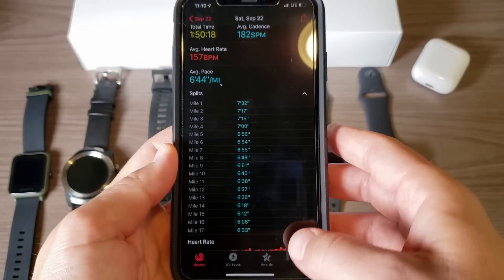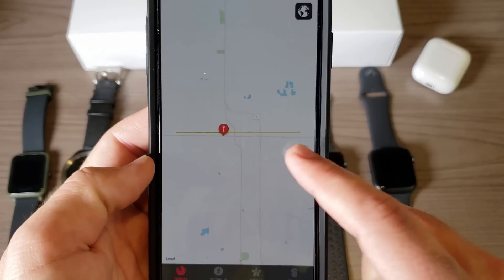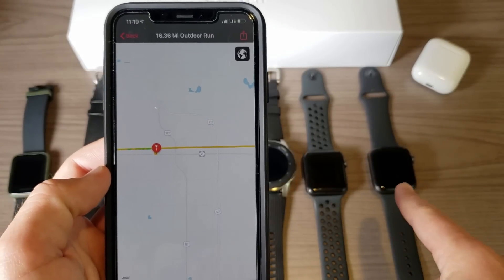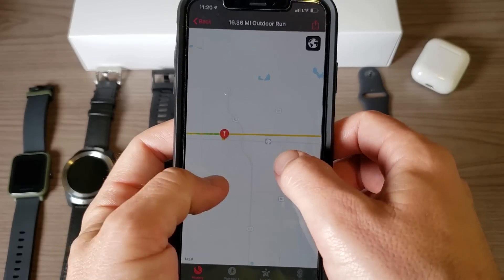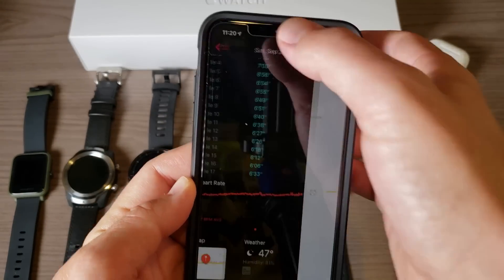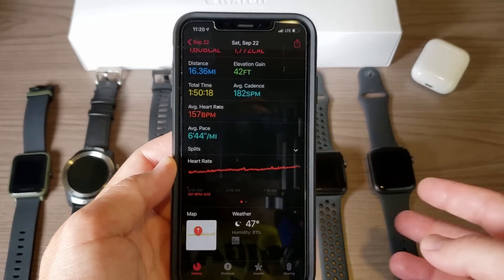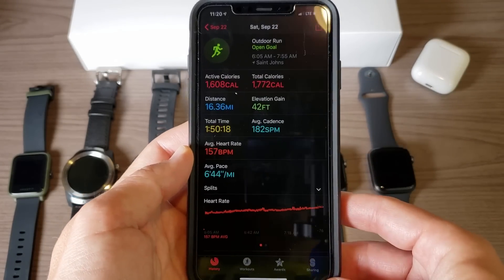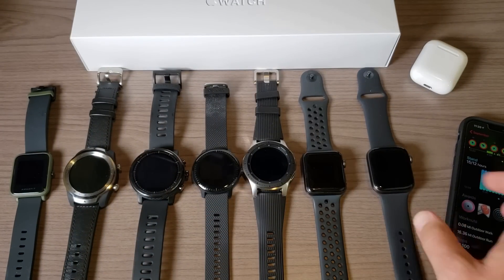Looking at the GPS splits — I was running on a rail trail where every mile is marked, and literally every mile was ticking off perfectly with the Apple Watch Series 4. So it was flawless in terms of GPS and, in my opinion, flawless in terms of heart rate monitoring. If you're a runner, biker, or someone who likes to track walks, it's great for that.